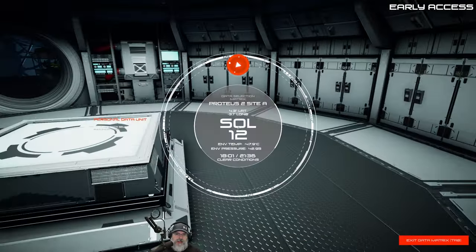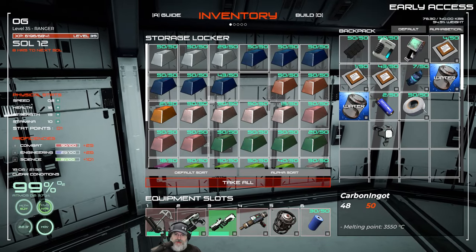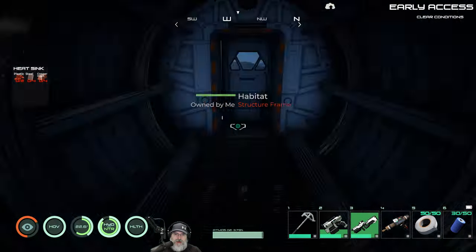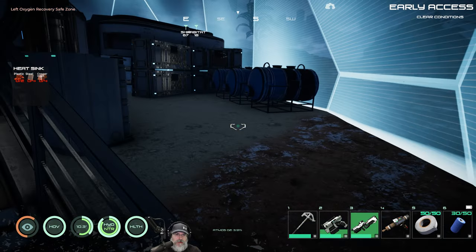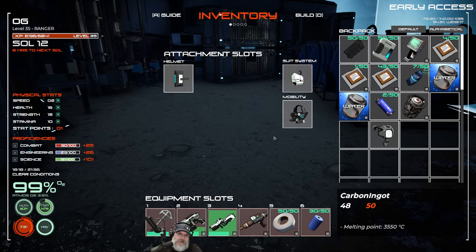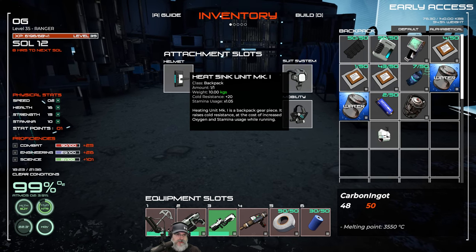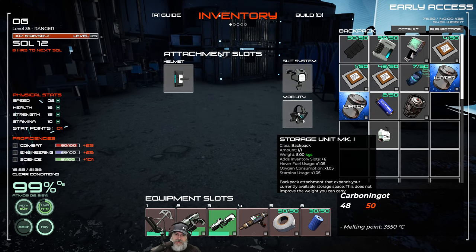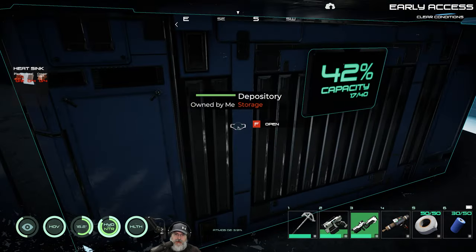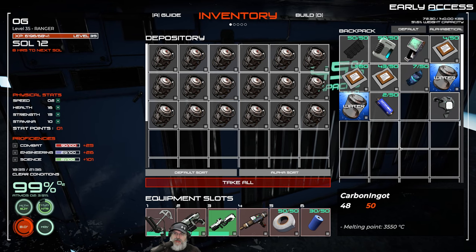We have the cooling unit now. The next thing I want to do is confirm we can just switch these out. In some games you have to be next to a station to change things, but we can just drag and drop - yep! That gives us cold resistance, which we'll definitely want on Asriel. We'll keep the storage unit in place normally but can switch to the cooling unit when needed. We've got two full clips of ammunition.